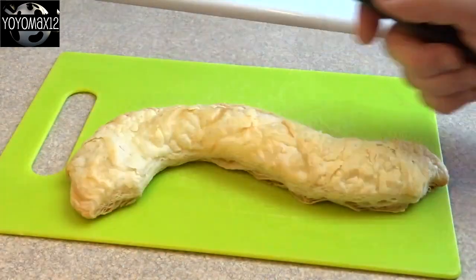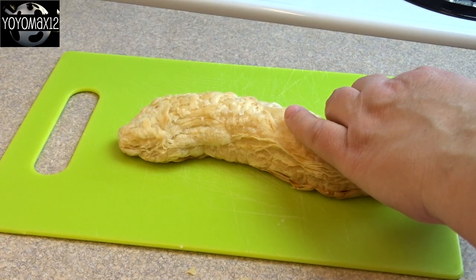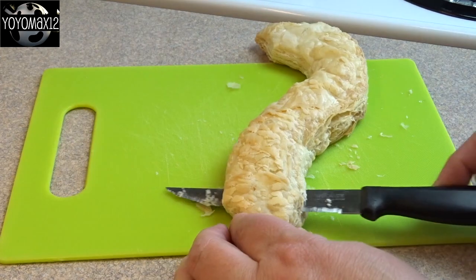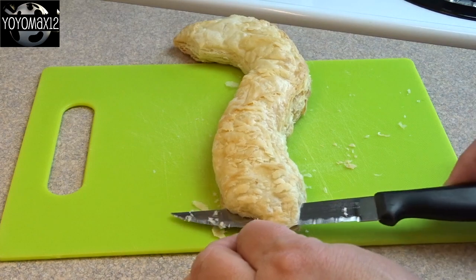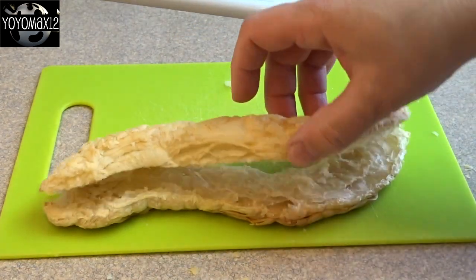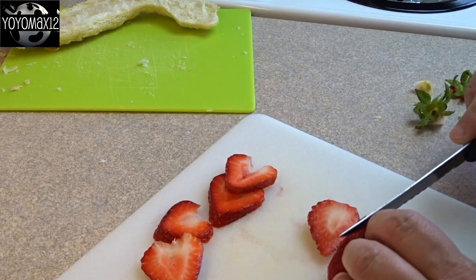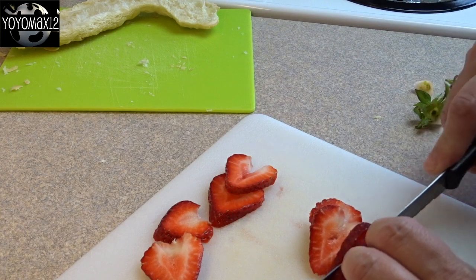As you can see, here's one that's baked — the S shape didn't stay very well, it kind of straightened out. So you really have to exaggerate that S shape with puff pastry. Then you gently cut it in half after it's cooled and you get two pieces. Take some strawberries and just slice them into slices.